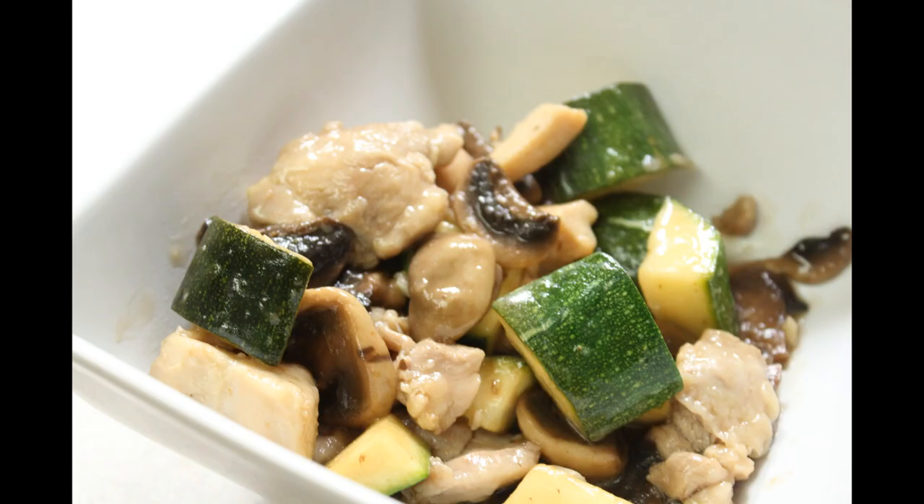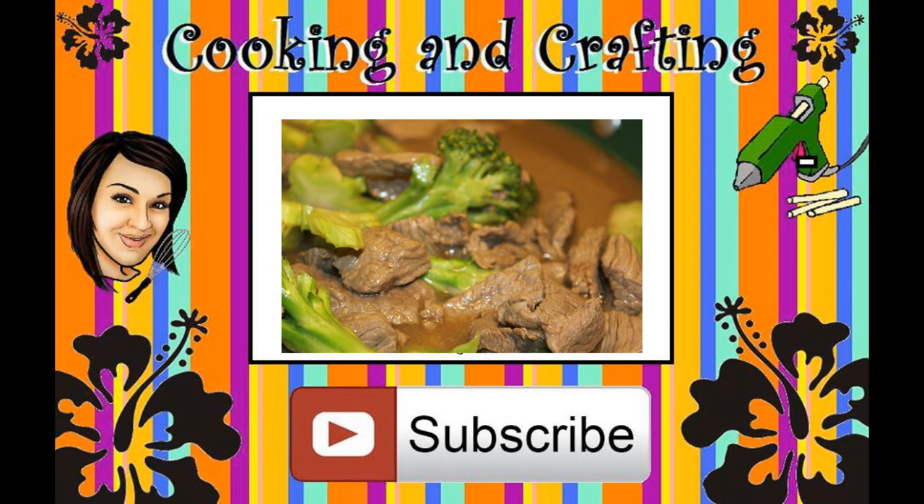Thank you for watching Cooking and Crafting. Before we say goodbye, make sure you comment and subscribe, and it would be great if you favorite and rate. Thanks for tuning in!